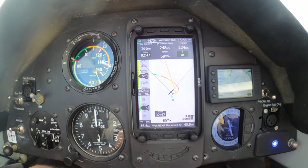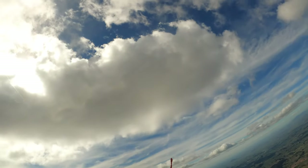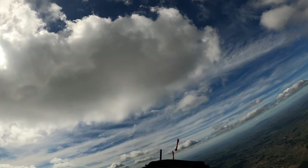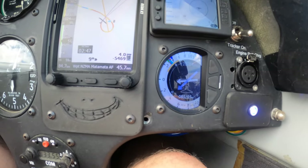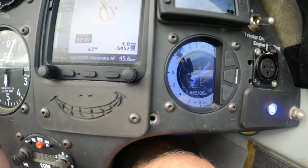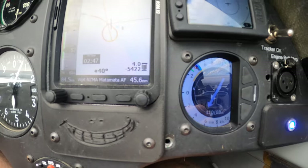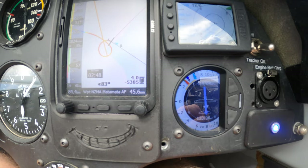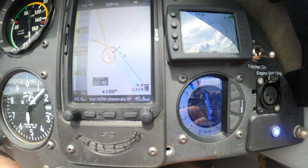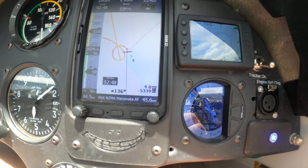So here's the track, how it's gone. Here's the cloud out the window. You can see once you're in the thermal, it tends to stay about the same as the normal Vireo pretty well. Not a lot of difference.